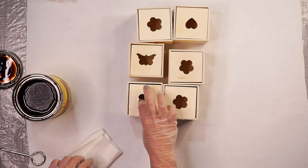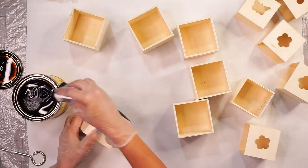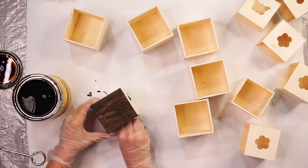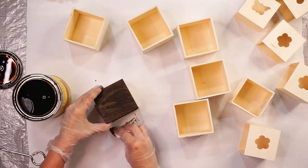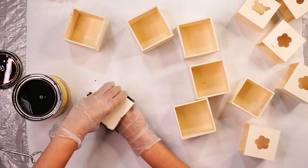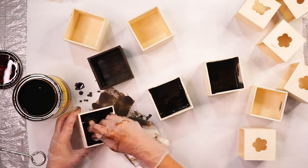I decided to stain my apothecary cabinet a darker wood color to make it look more rustic. I'm using a piece of cloth to apply the stain to all inside and outside of the little boxes, and also switching over to a foam brush to get into those tight corners.